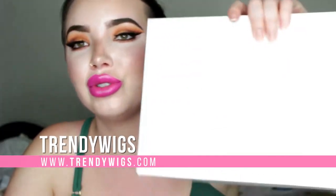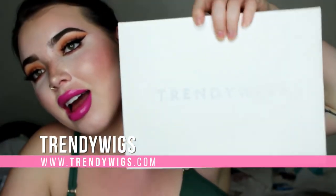Hey guys, what's up? It's Daddy B and today I am going to be doing a wig unboxing video. The wig I have today I bought with my own money from Trendy Wigs and I got in the style Malibu, which is like this short kind of dirty blonde wig.